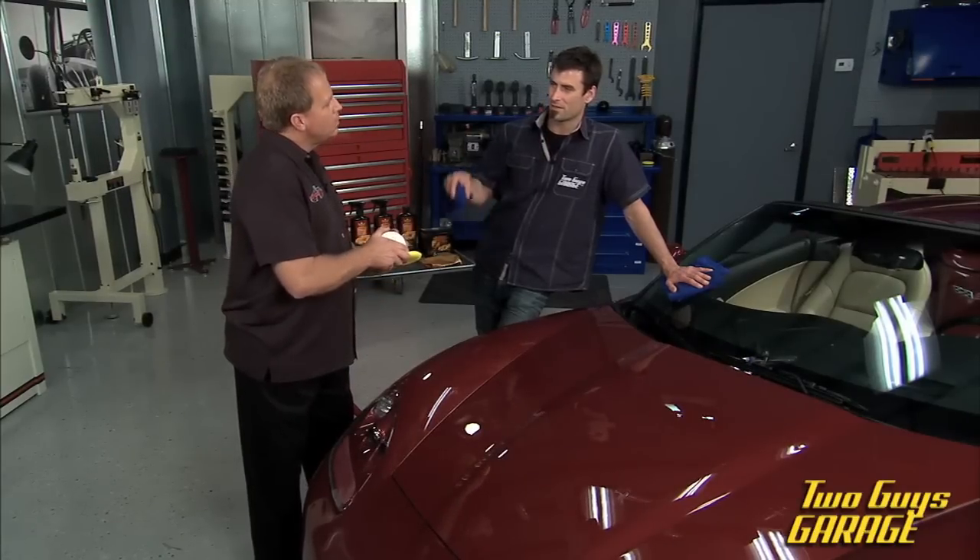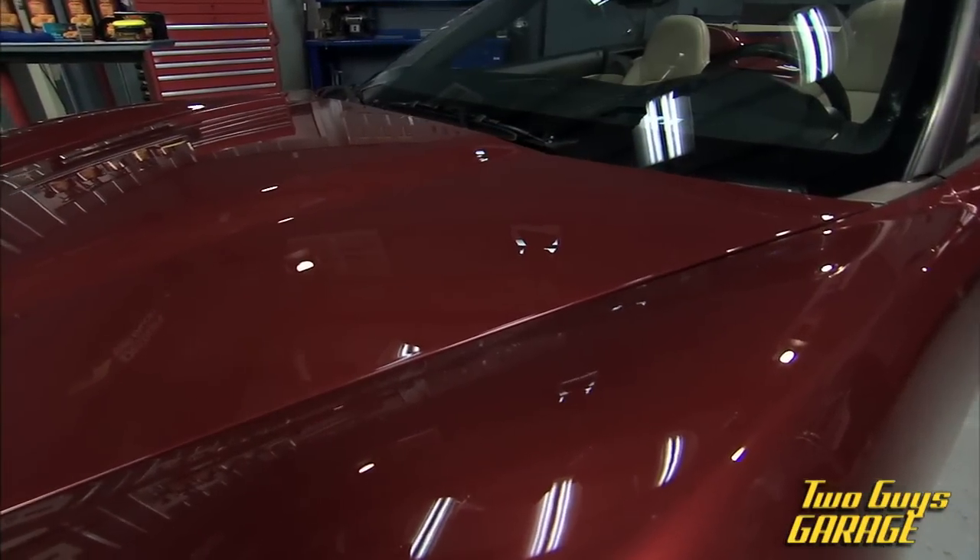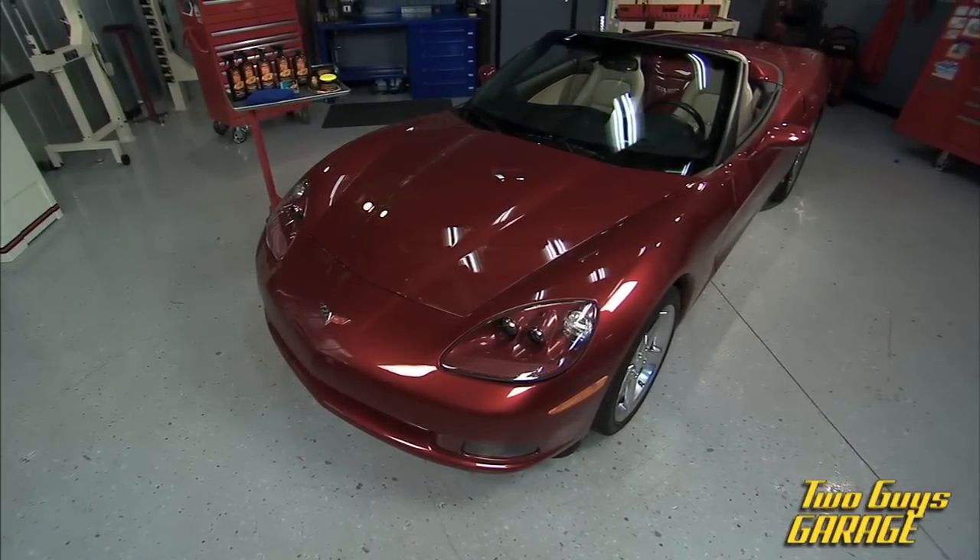Now, what's the difference between a wax and a paint sealant? A wax usually contains carnauba, and it adds a lot of warmth and depth to the finish. It really brings out the color of the flake and the richness of the color.